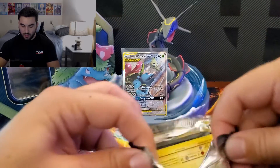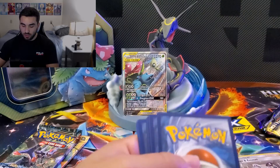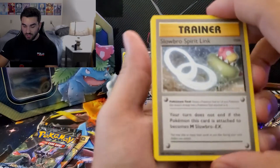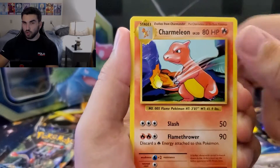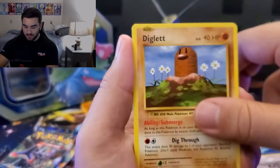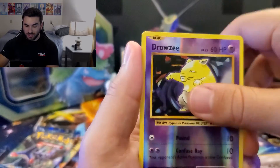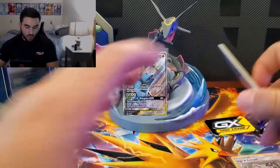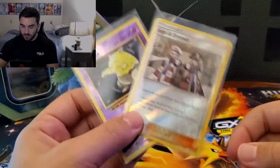Let's get into the Evolutions booster pack. The pull we'd want would be really any Charizard. We have Slowbro Spirit Link, Super Potion, Charmeleon — is that a sign? — Voltorb, Charmander, Diglett, Ghastly, Caterpie, Reverse Drowzee, and an Electrode non-holographic. So first two packs — no hits. We've gotten two reverses but nothing too crazy.